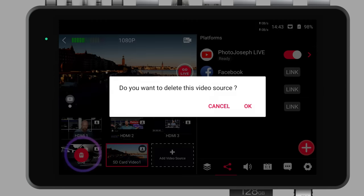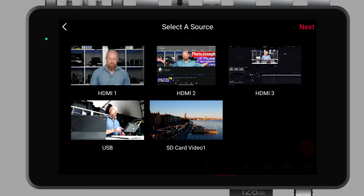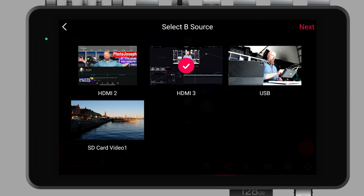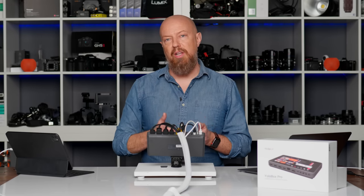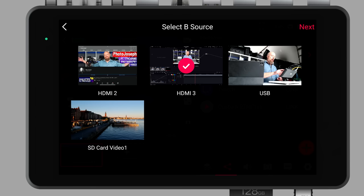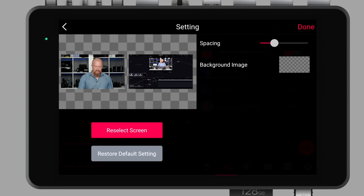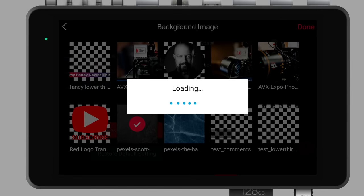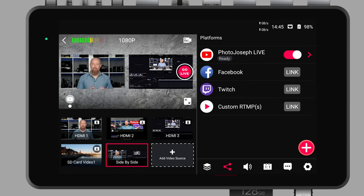I just deleted the PDF, and let's get rid of the USB camera as well — now I've got two free slots. I'll add another video source and this time choose the side-by-side video. It comes up with select A source — I'll put HDMI 1 (me) on the A side, then for the B source, HDMI 3 (my computer). Note that even though I've removed the USB webcam as a standalone source, it's still an available input I can reuse elsewhere as long as it's plugged in. I can change the spacing and load a background image — I'll pull one from the SD card. I'll tap done, and now I have my side-by-side layout with that custom background.